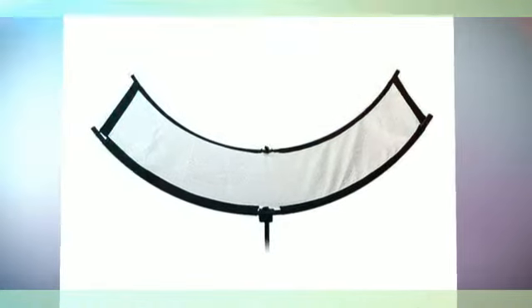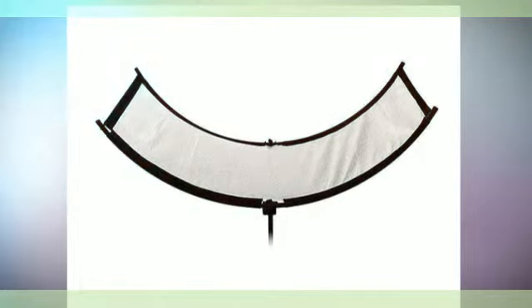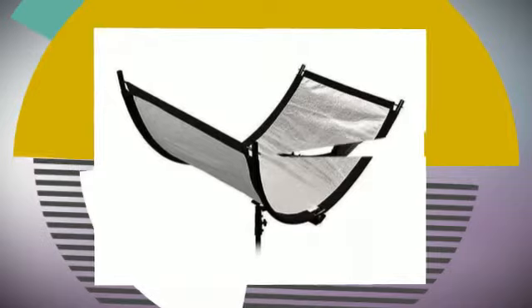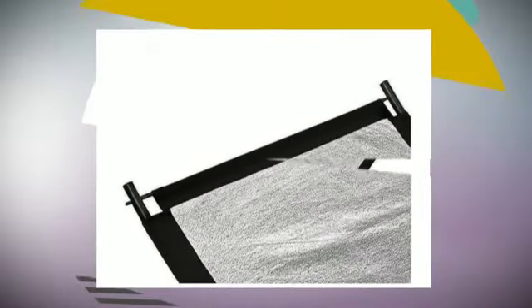The Fotodiox Pro LED 508 is a professional, powerful, yet lightweight light that uses 254 ultra-bright 5600K LEDs and 254 ultra-bright 3200K LEDs to mix lighting as needed. The LEDs offer full-spectrum, beautifully soft light to make it the ideal choice for both studio photo and studio video production.